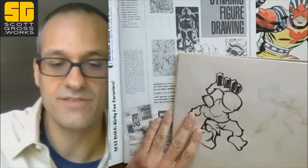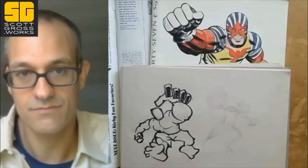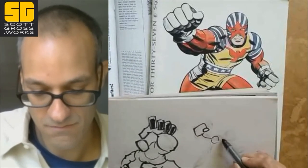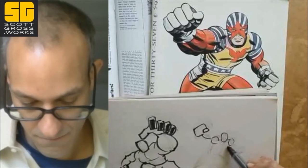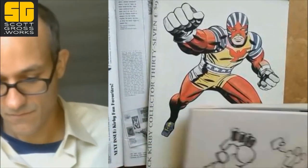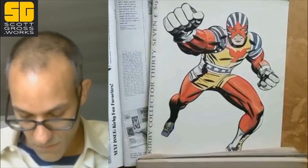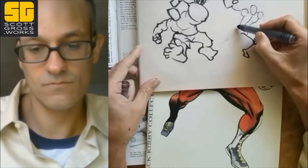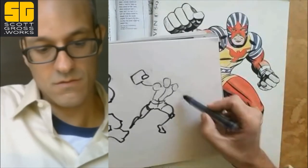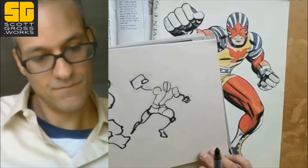Anyway, these Kirby Collectors have fantastic covers. This one is a well-known Kirby pose that appears in a lot of different comics over the years with various characters. Let's just see if we can try to get it in basic wireframe. All that he does is not easy. Let's keep going.